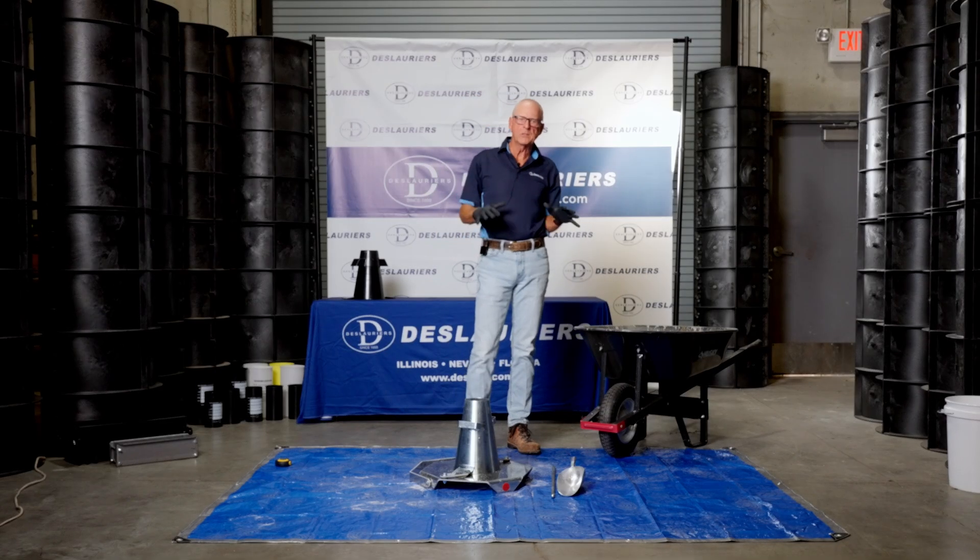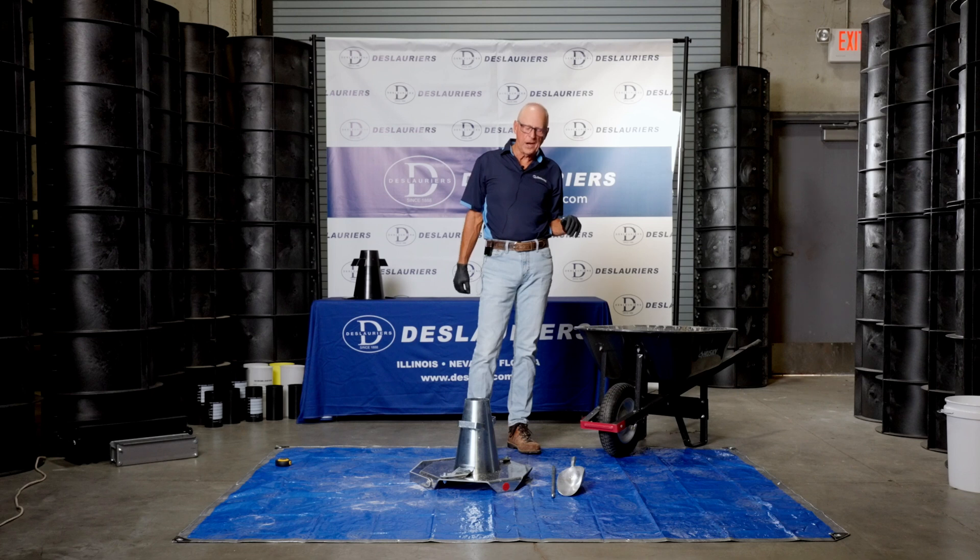ASTM C143 talks about the slump test. We will follow C143 through this procedure. There are lots of videos out there about how to do a slump test — this is one of them — but there's only one way to do it right.